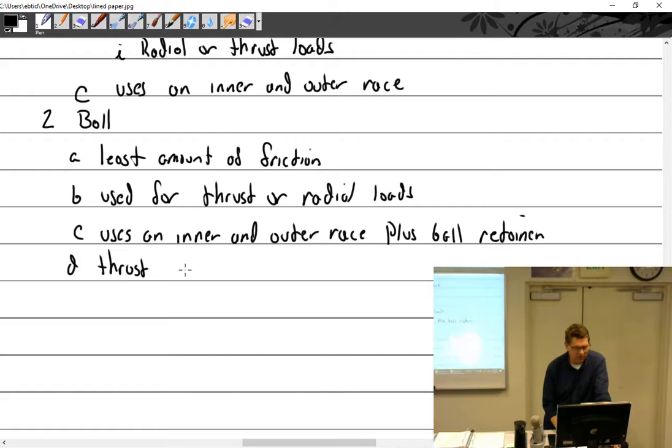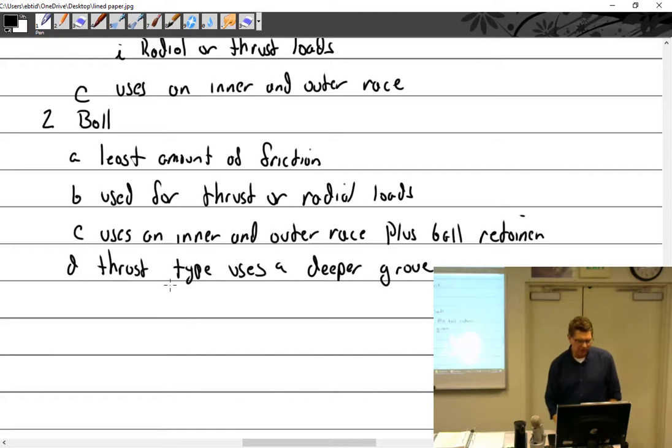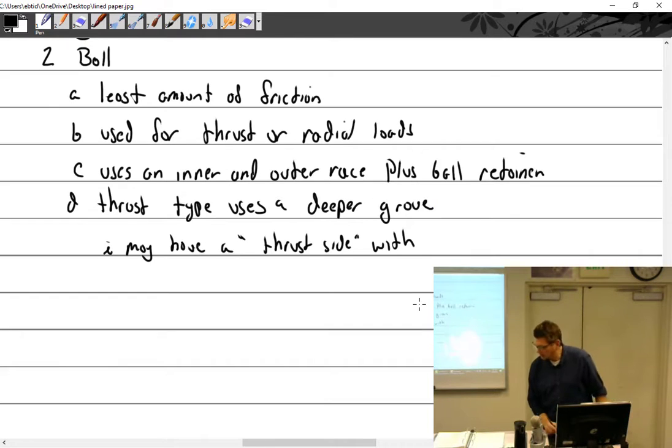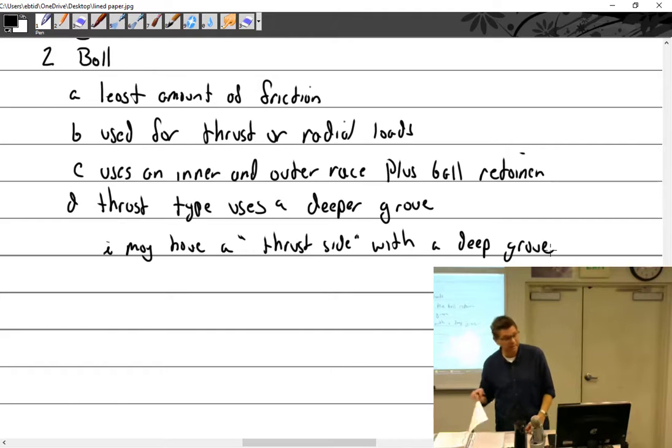The thrust type uses a deeper groove. You may have a thrust side with a deep groove, as I showed you in the picture — one side thrust, one side not.